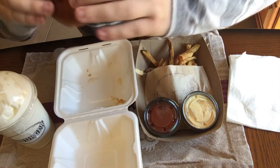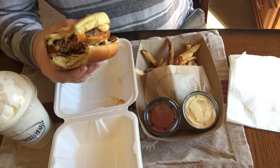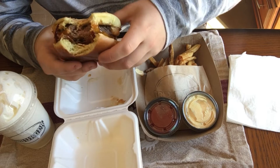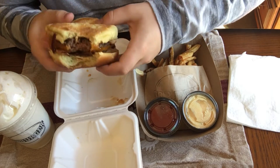Let's go with the first bite. You gotta take another bite for this.